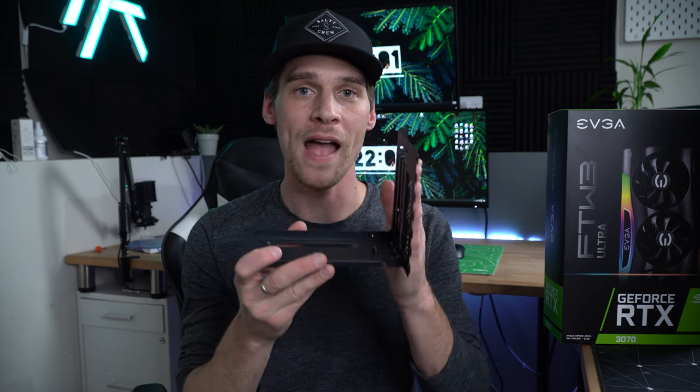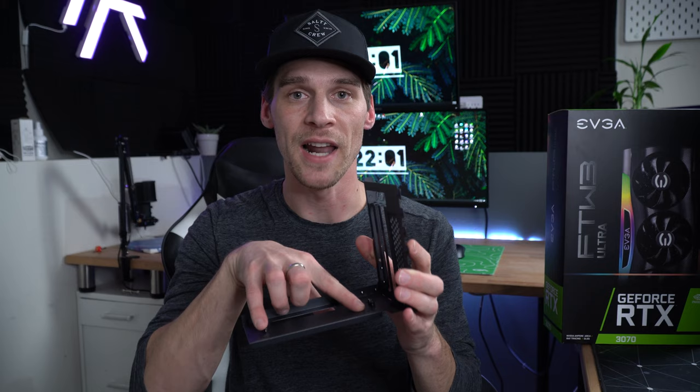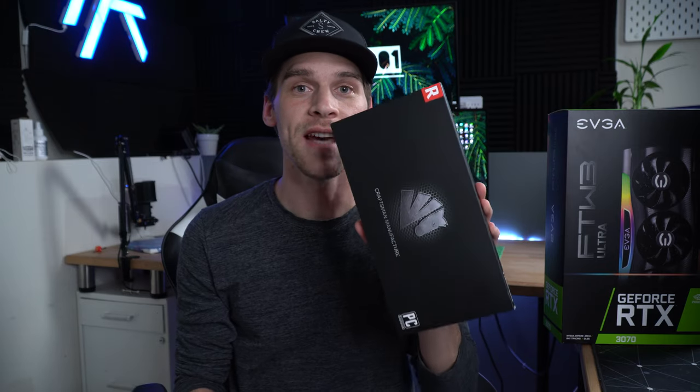There are two things we need when vertically mounting our GPU. Number one: a vertical mounting bracket, which holds the GPU and allows you to screw the ribbon cable onto the bottom of it. Number two: a PCIe riser cable, which takes the traditional PCIe slot on the motherboard and extends it down so we can plug in there. You'll want to check whether your motherboard supports PCIe 4.0 or PCIe 3.0 — that's a topic for a whole other video, but I'll show you how to deal with either one.